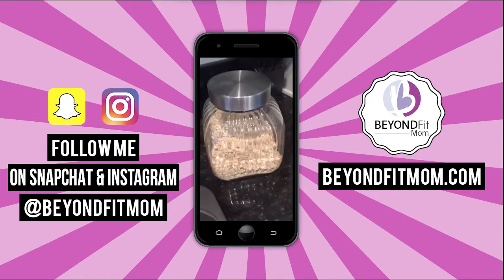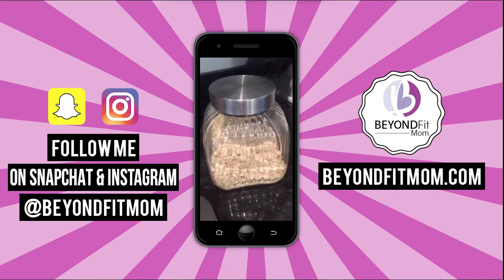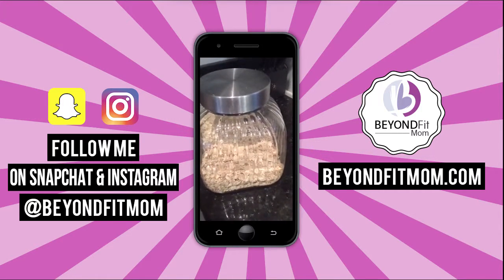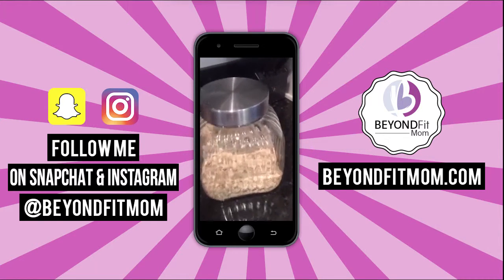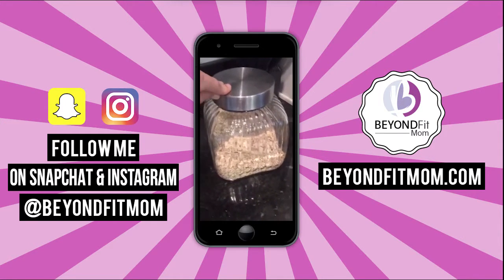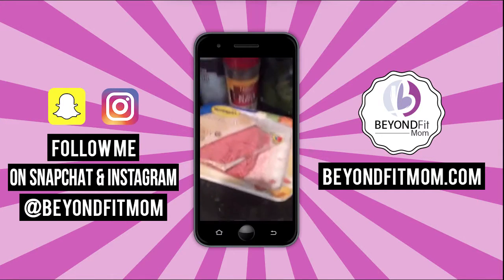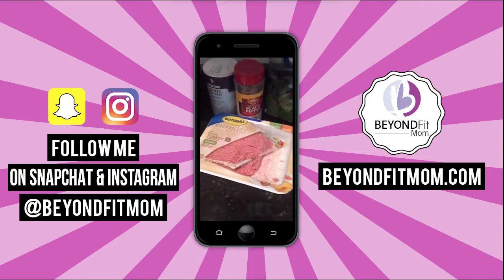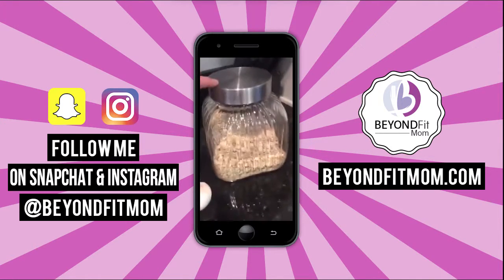Instead of breadcrumbs, you can use oatmeal. I like to blend mine up a little bit — it helps hold everything together. The trick to make healthy meatloaf is to use a lean cut of beef. I'm actually using turkey for ours today, along with two eggs and oats.